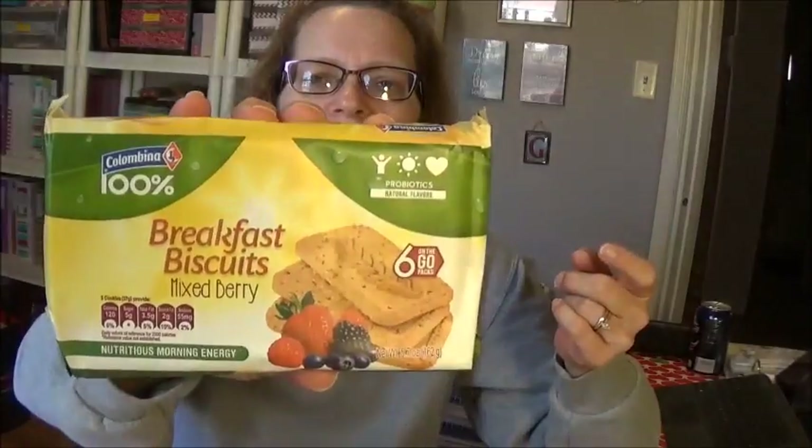My daughter really likes her coconut chips, so I picked her up two packages of the Coconut Beach coconut chips. I also thought she'd like breakfast biscuits — you know, if she's woken up a little bit late and can't make breakfast, she'll grab some on her way out the door. This Dollar Tree had them, so I picked her up a package of the Mixed Berries. I only got one because I'm not sure if she'll like them.